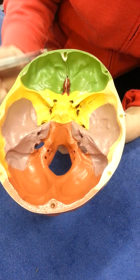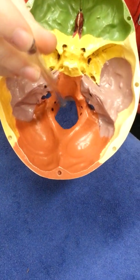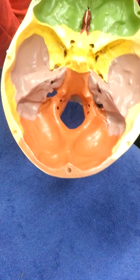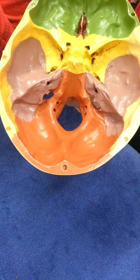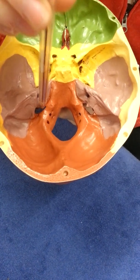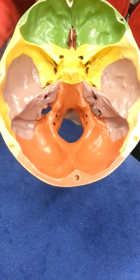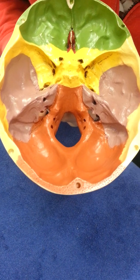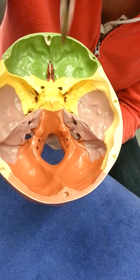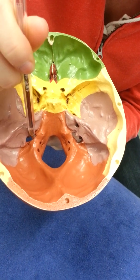Moving back into the posterior cranial fossa, we're now mostly on the occipital bone. This very large hole is foramen magnum, for the end of the medulla oblongata, which becomes the spinal cord and passes down through the vertebrae. There's a double hole between the temporal and occipital bone: one half is for the carotid artery bringing blood to the brain — the carotid canal — and the other half is the jugular foramen for the jugular vein bringing blood from the brain back to the heart.